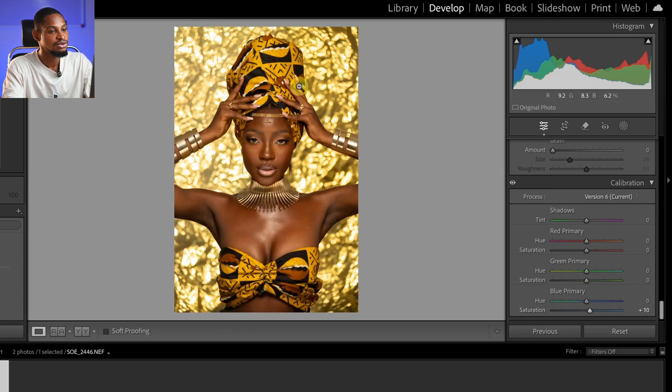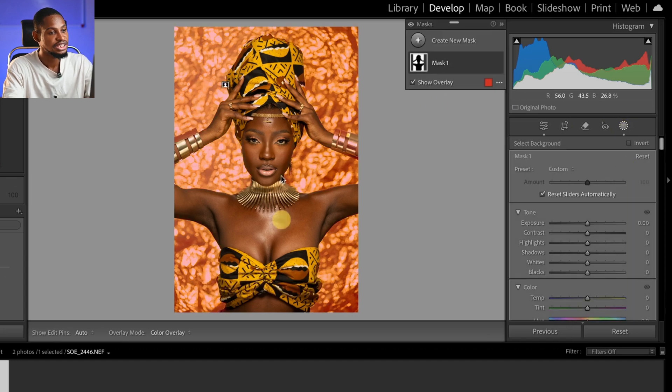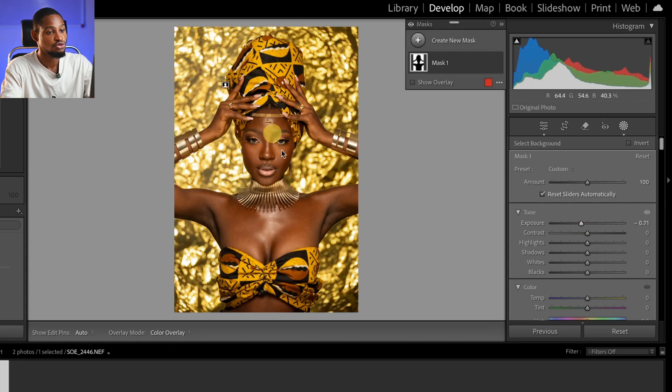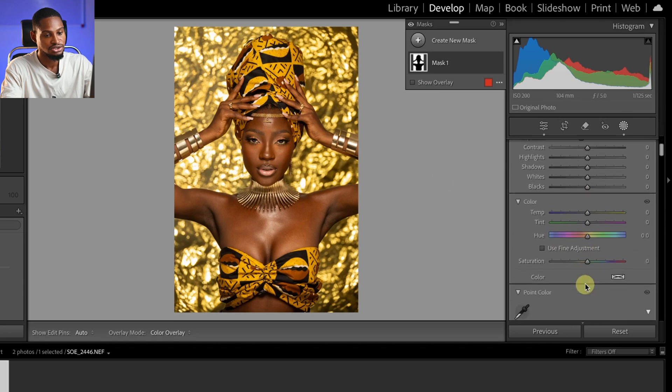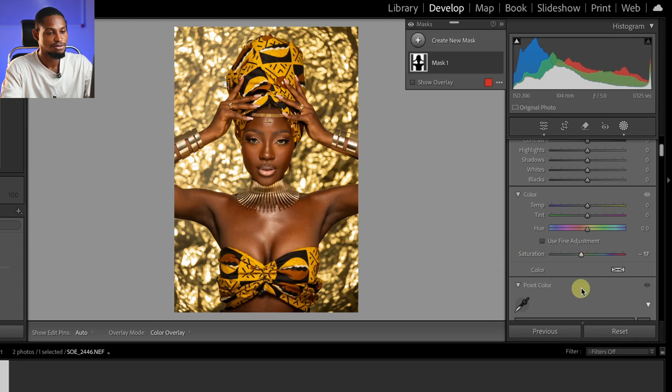I think the background is looking a little bit too yellowish, so I'm going to bring that color down. I'll come to my masking right here and select background. Once I select the background, I'm going to take down the exposure because it's looking too much. The yellows are also looking a bit too much, so I'll scroll down, come to saturation, and desaturate the background a little bit. Let's see the before and after for the background.